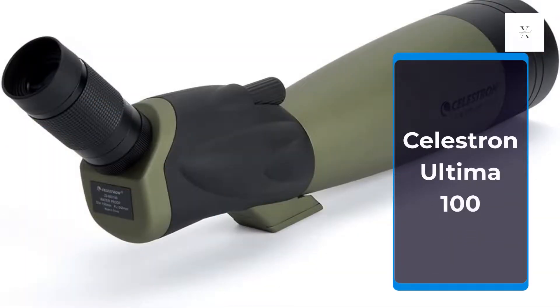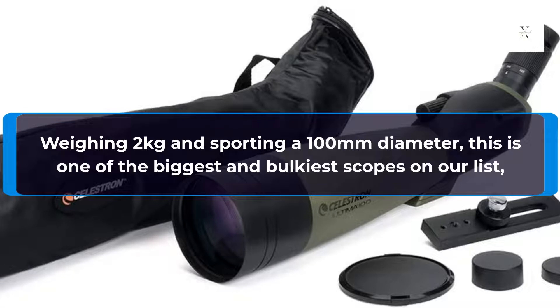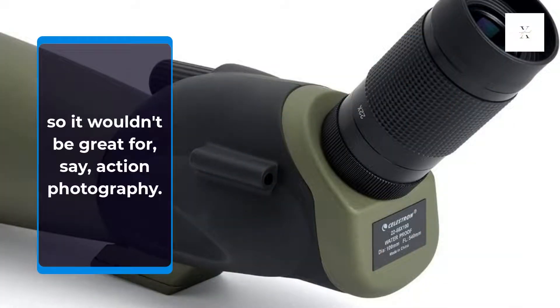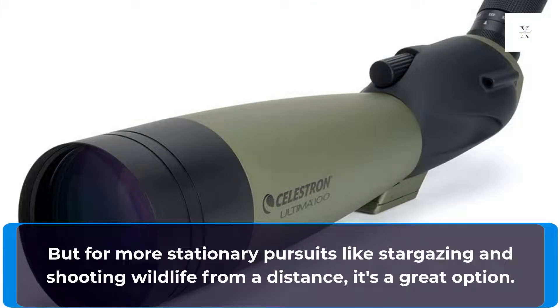Celestron Ultima 100. Weighing 2kg and sporting a 100mm diameter, this is one of the biggest and bulkiest scopes on our list. So it wouldn't be great for action photography, but for more stationary pursuits like stargazing and shooting wildlife from a distance, it's a great option.